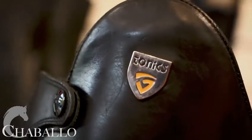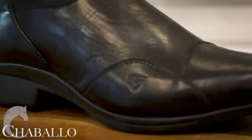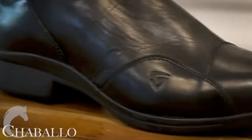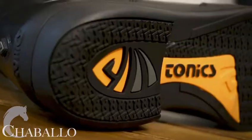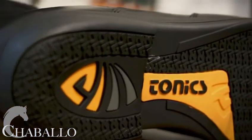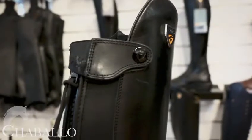Today we're going to talk about the Spectrum boots from Shaballo. These are a streamlined, tall, elegant boot. They have a reinforcement on the side to protect against friction and the rub of the stirrups. They have a non-slip sole, a rounded toe and heel which are actually an ergonomic feature of the boot.